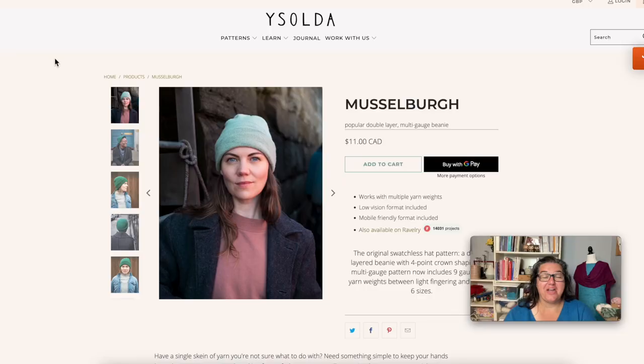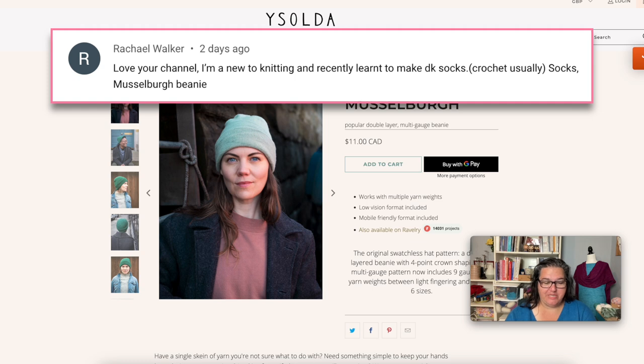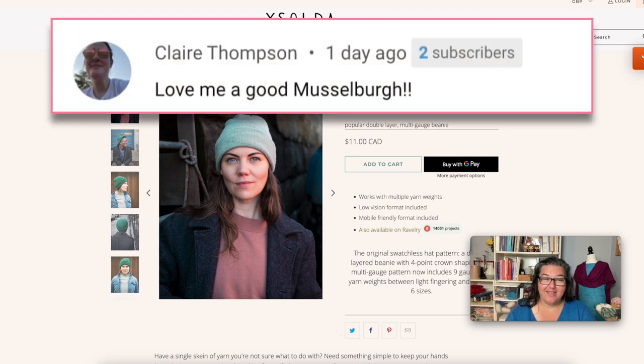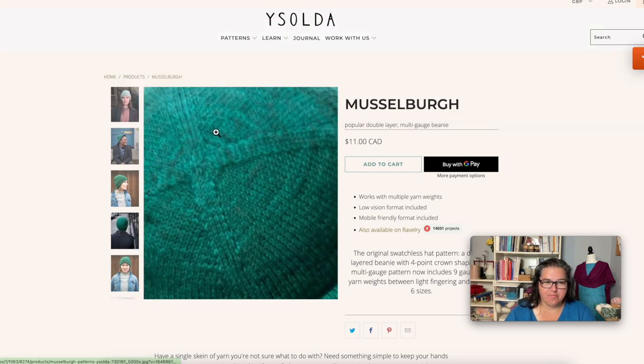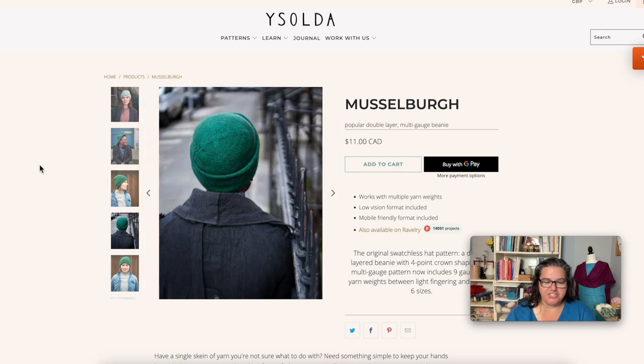Our first recommendation was actually recommended by two different people — Rachel and Claire both recommend the Muscleberg Beanie by Isolda Teague. This is a great 'vanilla' pattern with a really interesting construction: it creates a double-layer hat. You start with a center-out cast on, working from the center out to create the full crown and circumference, then work a lot of plain stockinette, then reverse the shaping, decreasing down to just a few stitches. You end up with a long circular tube and you fit one end into the other for a double-layer hat.